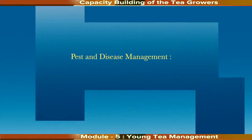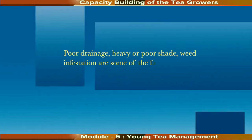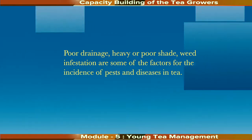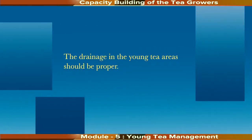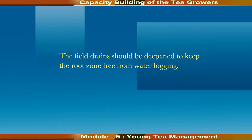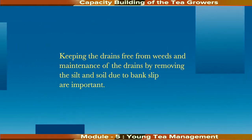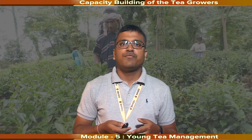Pest and disease management is also very important in young tea areas. Poor drainage, heavy or poor shade, and weed infestation are some of the factors for the incidence of pests and diseases in tea. Drainage in young tea areas should be proper; field drains should be deepened to keep the root zone free from waterlogging. Keeping drains free from weeds and removing silt due to bank slip are important. Watering may also be needed in the event of drought due to delay in arrival of the monsoon. In drought-prone areas, mulching is most important for conservation of soil moisture.